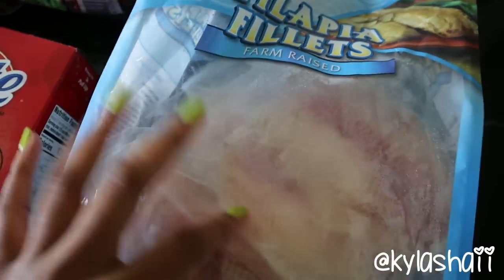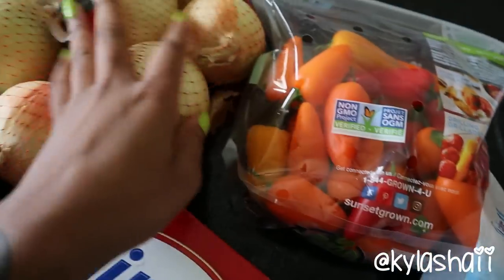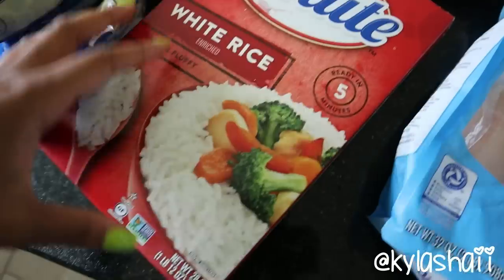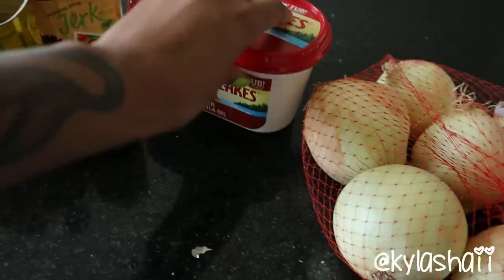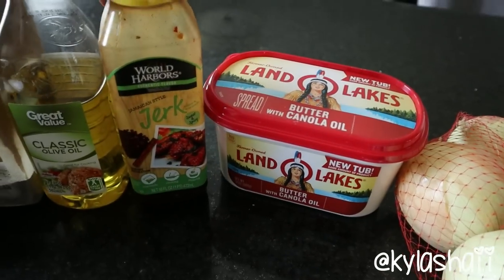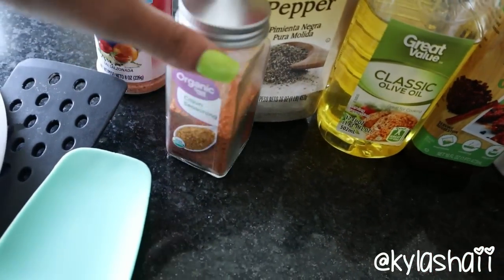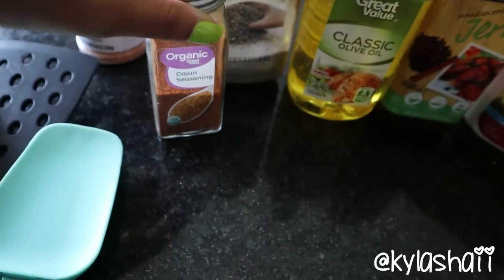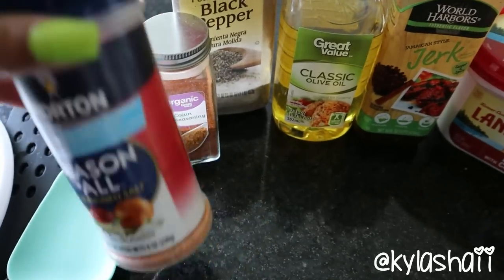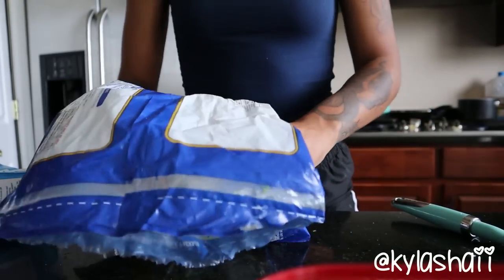Alright y'all, so these are all the ingredients that I use. You can add whatever you want or take out whatever you want. The organic cajun seasoning - I don't use this brand but that's all they had, and it still tastes the same compared to the other cajun seasoning. I use frozen broccoli but you can use fresh broccoli, whatever you want to do.